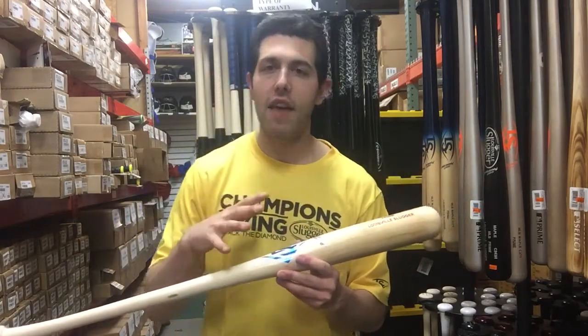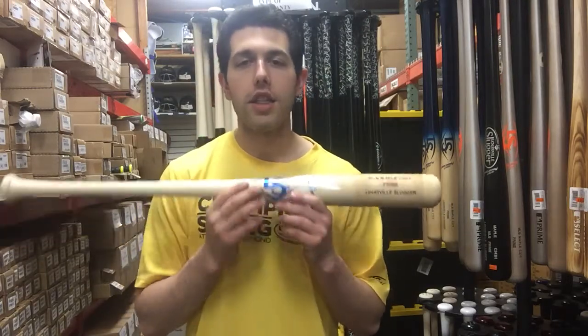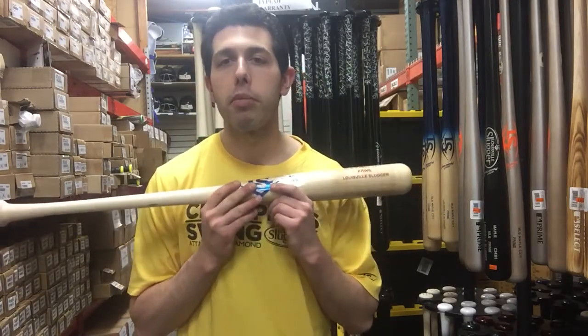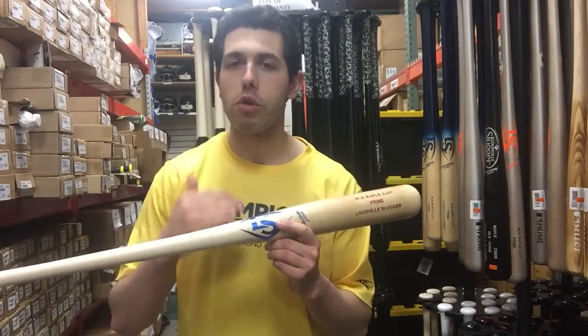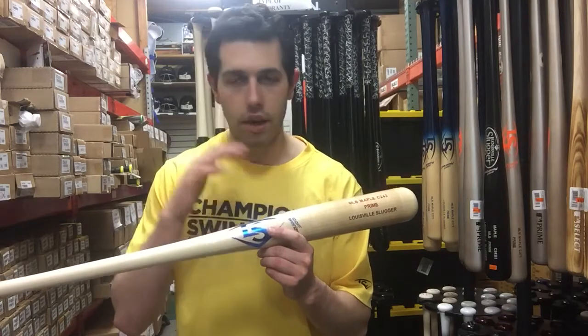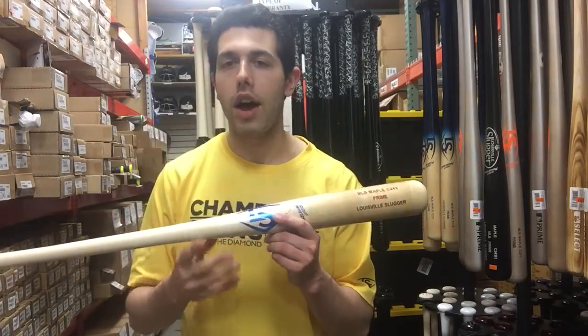So if you're a power hitter and really like that end-heavy feel in a wood bat, the 243 would definitely be your go-to to take a look at. This one's an MLB Prime bat, and MLB Prime bats are going to be Louisville's best wood bat — best quality, best overall durability that can be found in any one of their wood bats. MLB Primes are going to sit up top on their line.